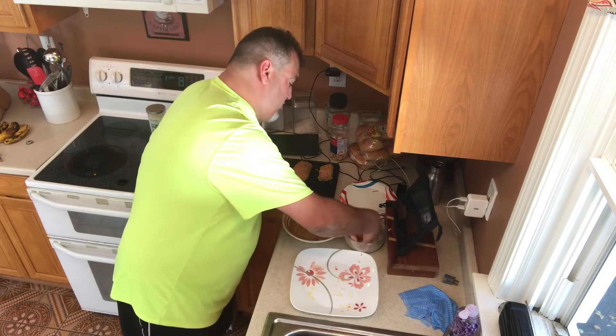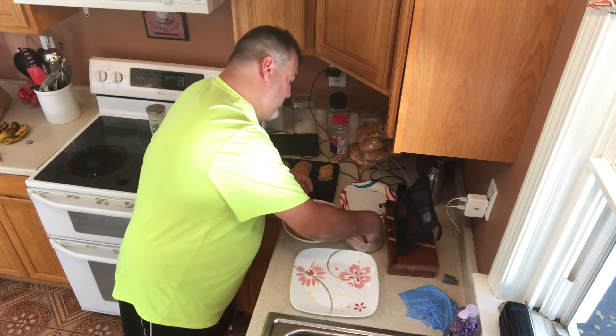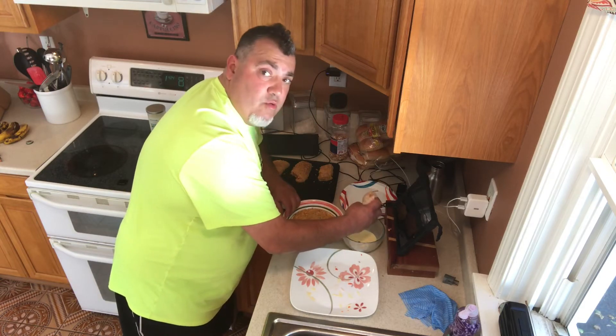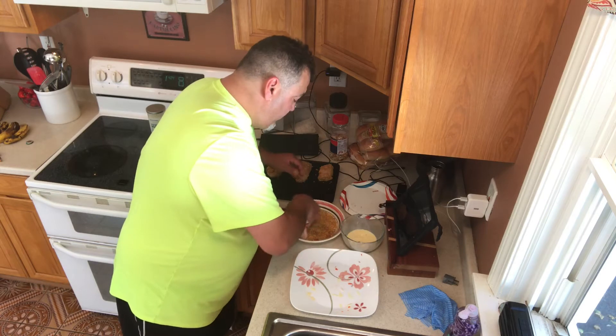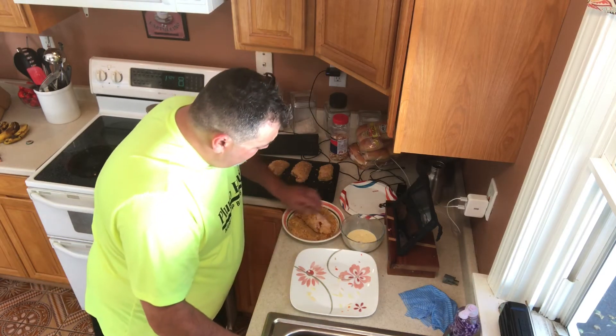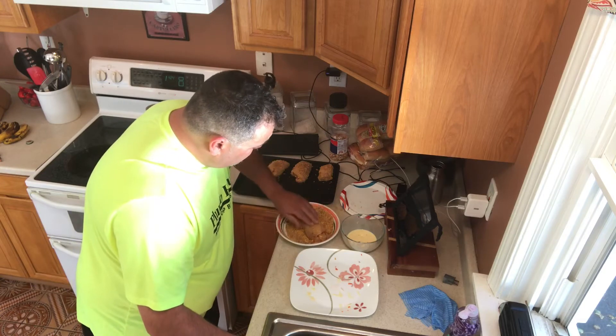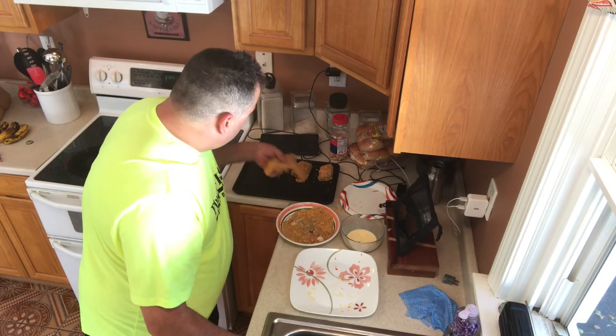Egg wash, let the excess run out, into your cornflake mix — beauty — onto the cookie sheet.